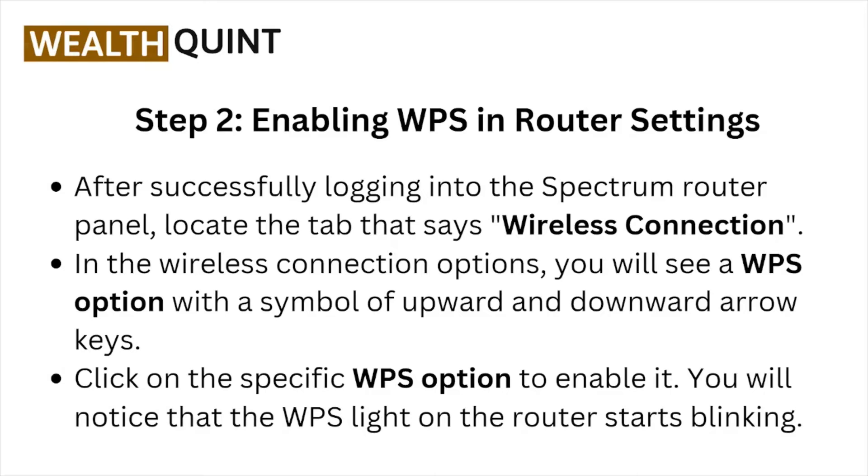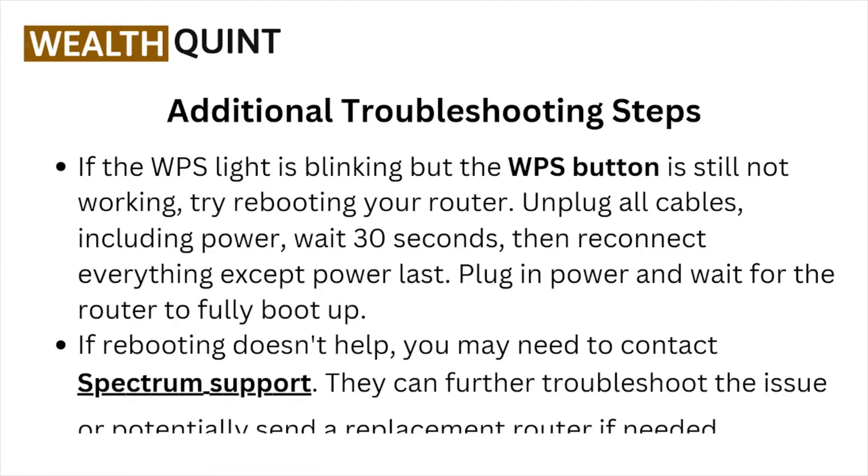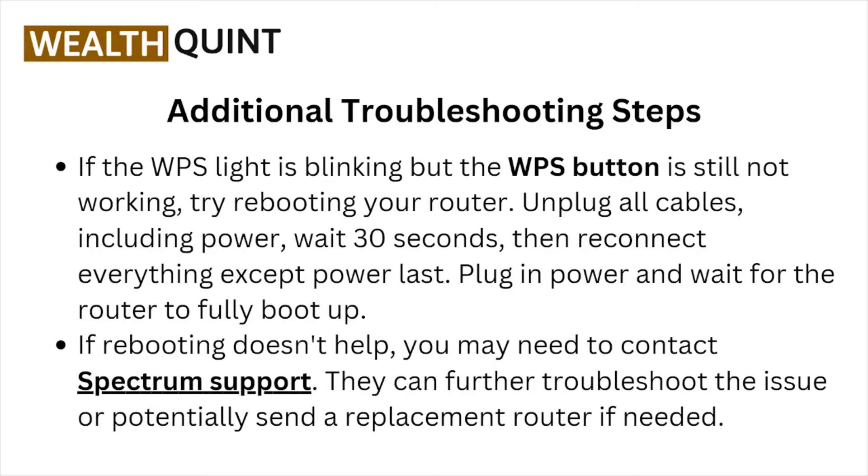You will notice that the WPS light on the router starts blinking. Some additional troubleshooting steps: if the WPS light is blinking but the WPS button is still not working, try rebooting your router.